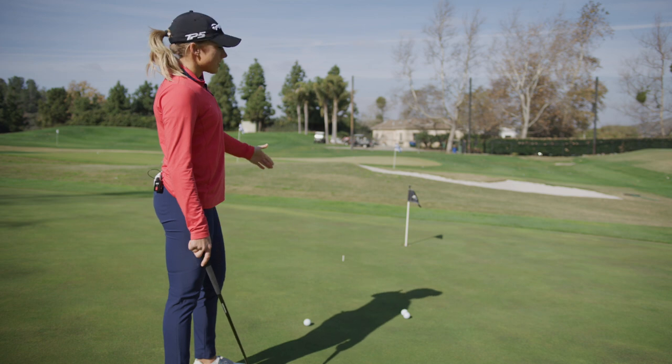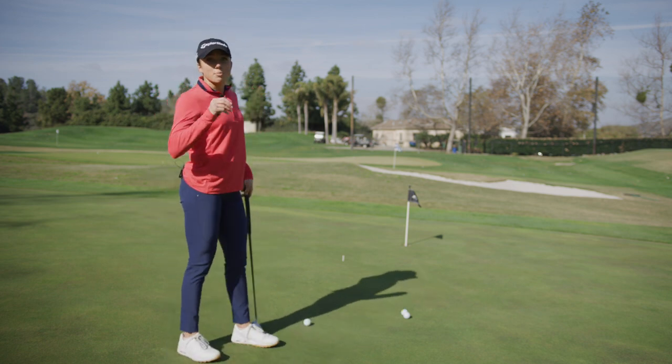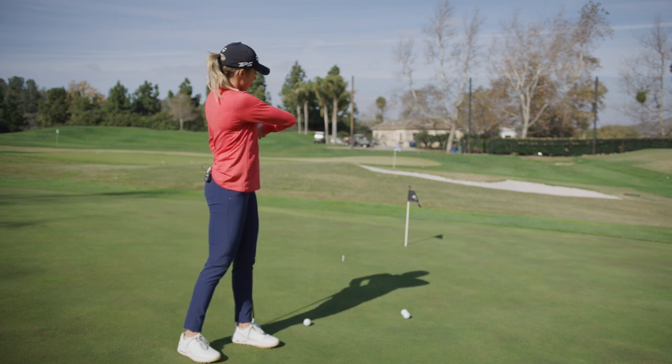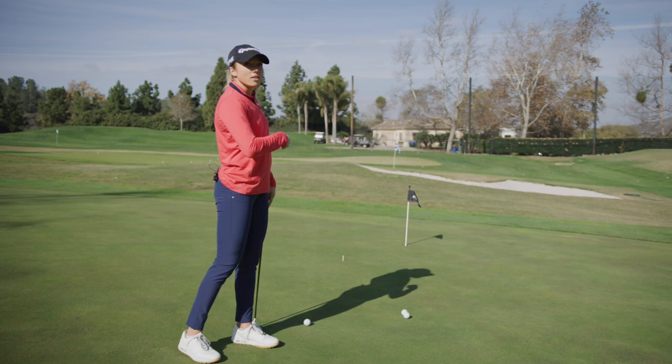Hi, I'm Sierra Brooks and today I'm giving you a drill on how to find the proper fall line. Here I have set up, it's about a 10-foot putt and I put a tee out on where when the ball dies to the hole, it's gonna fall from that spot into the hole. It's basically the straight line from where when the ball loses speed it will go in at.